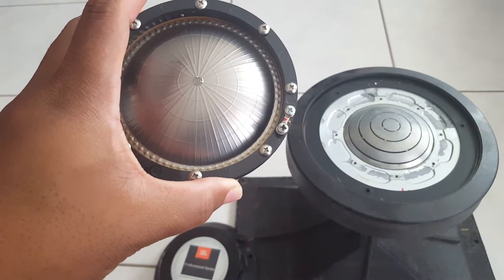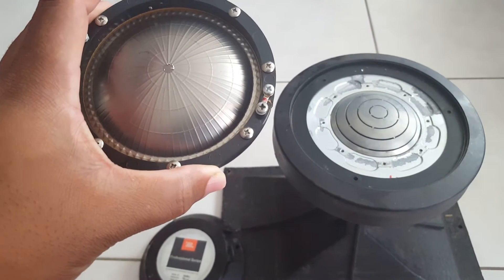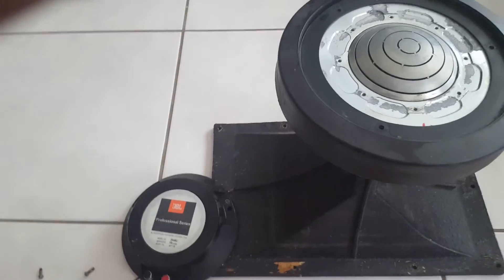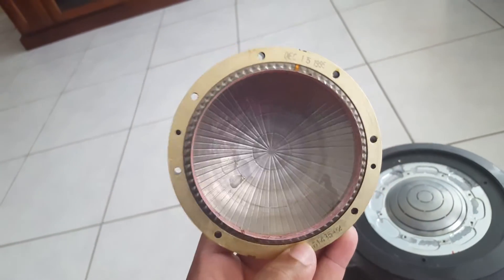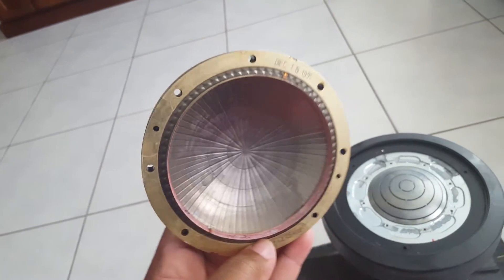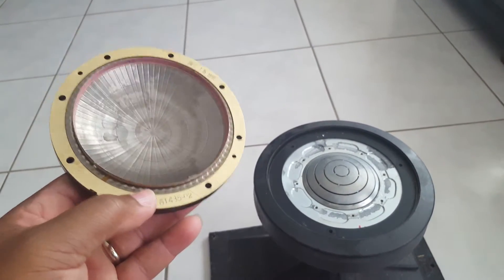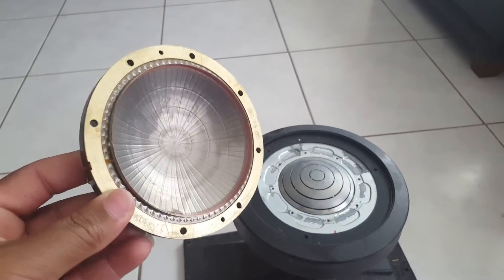Once you have the new one, make sure you order the correct part. It's a really easy switch — line it up, make sure it sits down properly with the coil seated in the groove. One interesting note: this diaphragm is stamped December 15, 1995. I was using these horns up until maybe a month ago and they just pretty much stopped working after sitting for a while, so it was time for a diaphragm replacement.